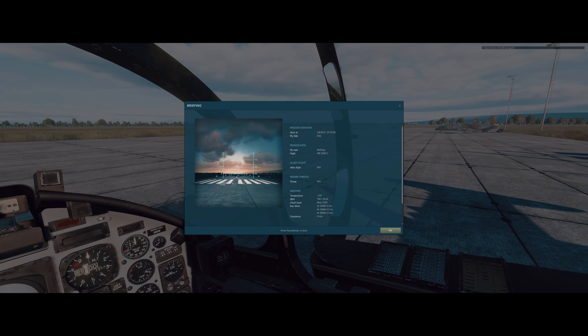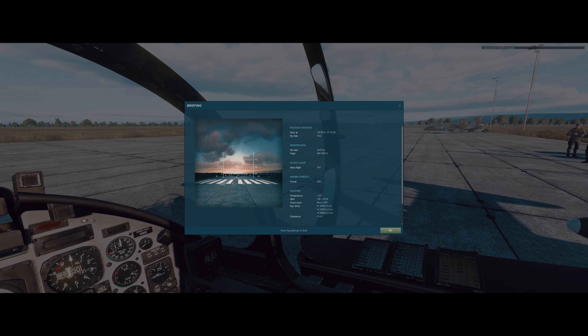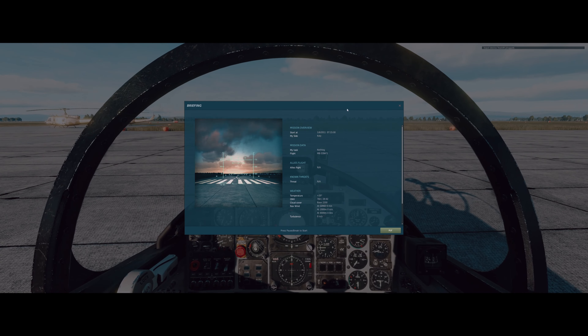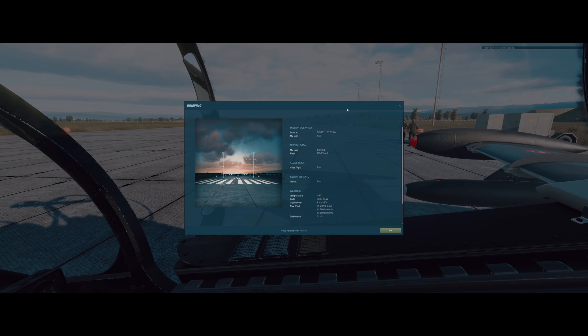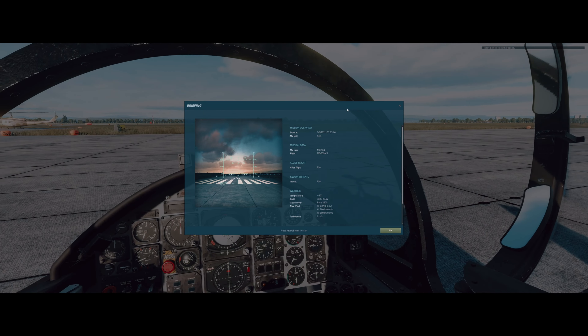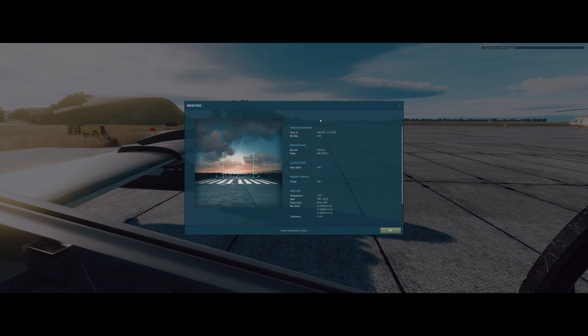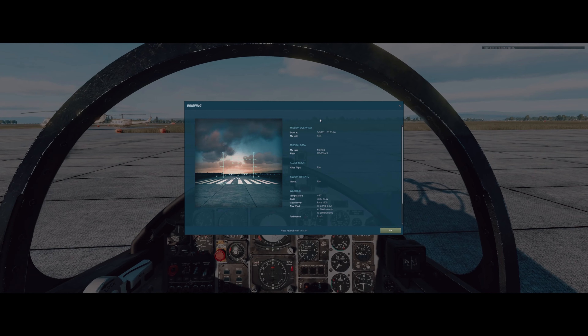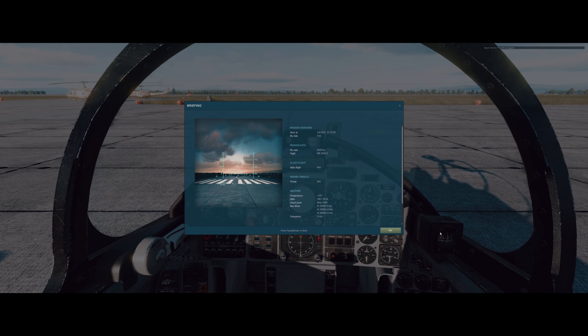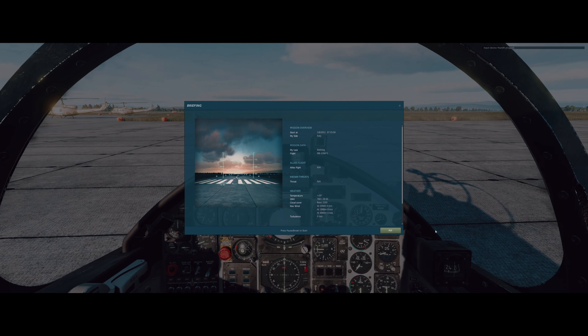What is up guys, welcome back to another episode. Today we are doing the training for the MB-339, since this is the newest module we got. It just got released, so why not? Let's start doing the training missions for it, and with that, a cold start.